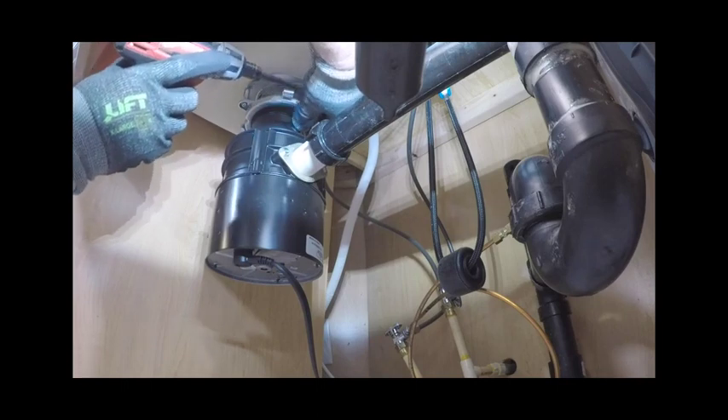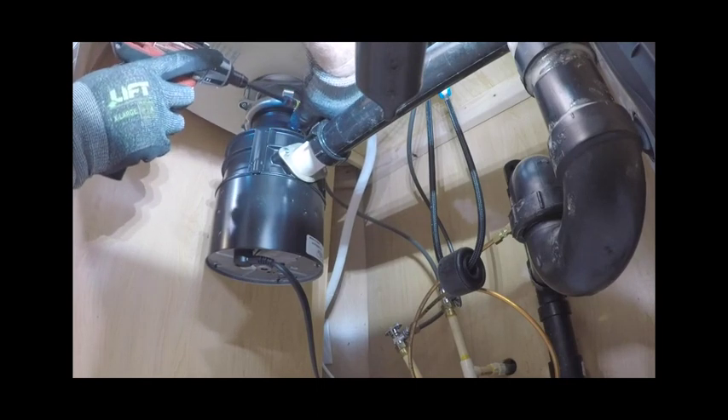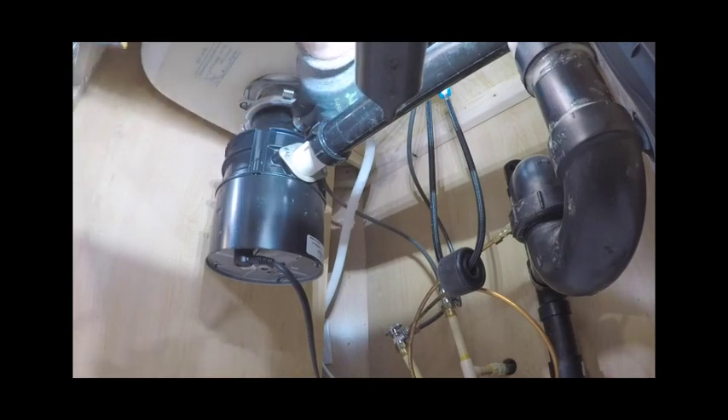Affix the drain hose to the drain tube or garbage disposal and secure with the connection clamp.